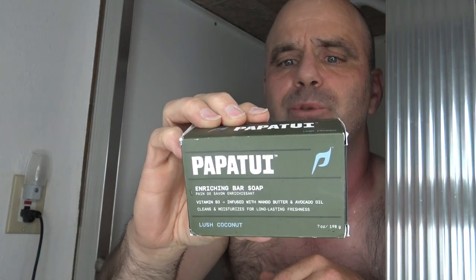Alright, this is a video review for my new Papa Tui Lush Coconut Soap. It was created by Dwayne The Rock Johnson. It says it's paraben free, lalate free, croil, tea free, petroleum free, and vegan — but it is definitely not a natural soap. It says it's vitamin B3 infused with mango butter and avocado oil. Cleans and moisturizes for long-lasting freshness. So we're going to put it to the test.